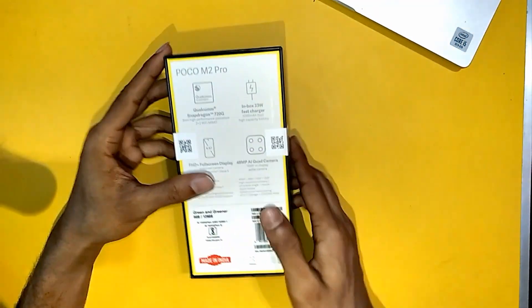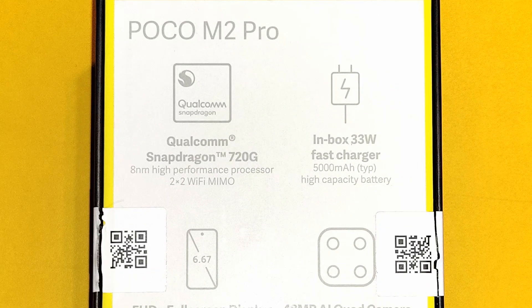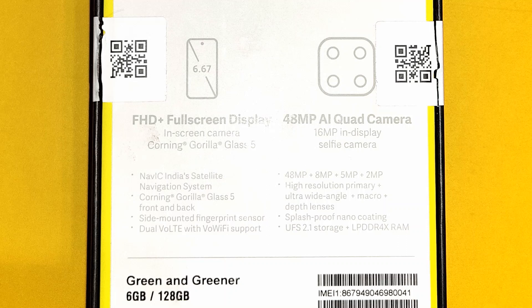These are some highlighted features: Snapdragon 720G, 8nm technology processor, 33W fast charger in the box, Gorilla Glass 5 protection on front and back both sides, and 48MP AI quad camera. This is also protected by nano coating.